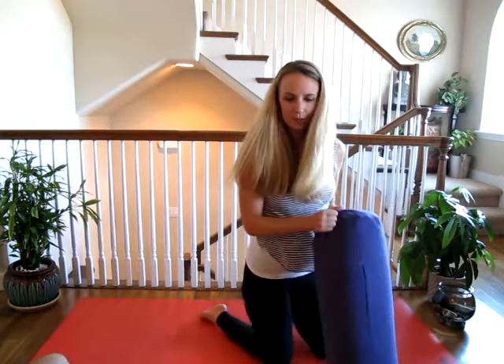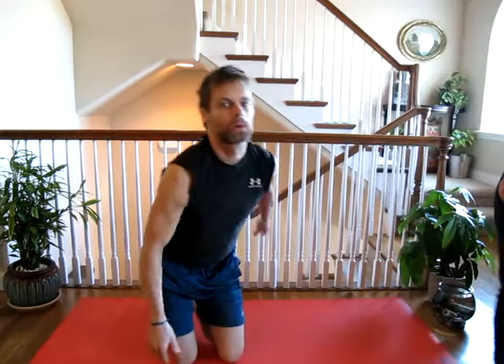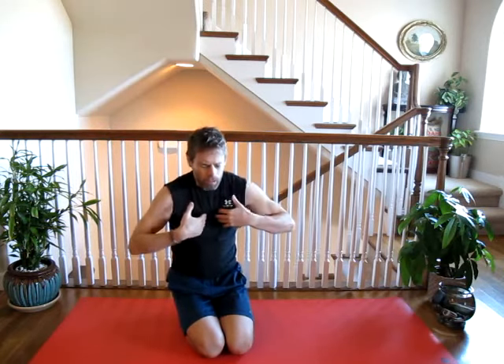Okay, so the next pose Clark is going to teach you is mouse pose. Mouse pose is very different — a different kind of stretch — because puppy pose very much opens up the upper back, and mouse pose we're going to be tucking back a lot.